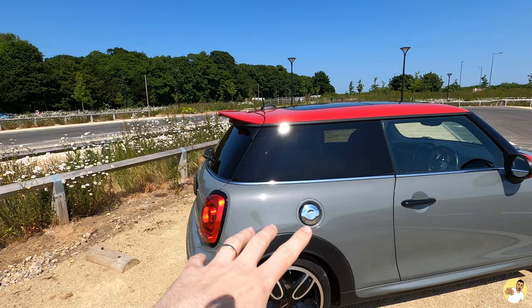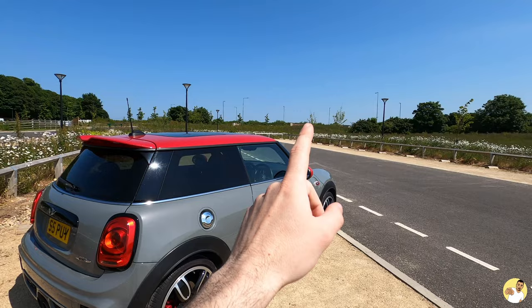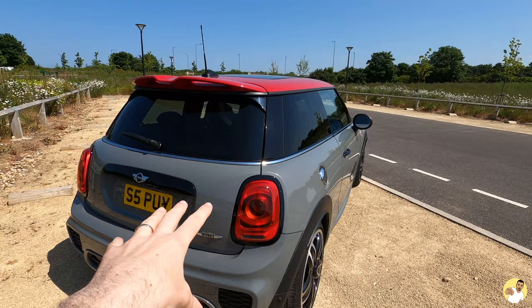These rear tail light surrounds are really good actually — I'm quite impressed with them. They came as a bundle with the front headlight surrounds and the grille surround, all on eBay for £90. They were super easy to fit; the old ones came off and the new ones were back on within about two minutes, and the fitment was absolutely spot on. Can't recommend those enough.